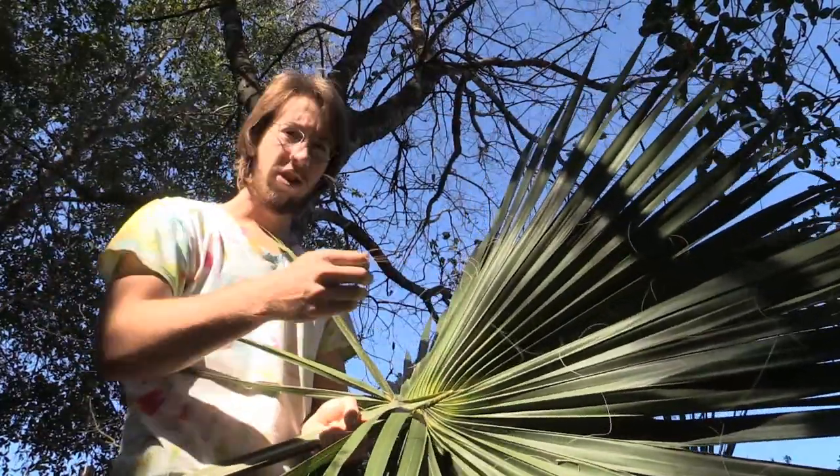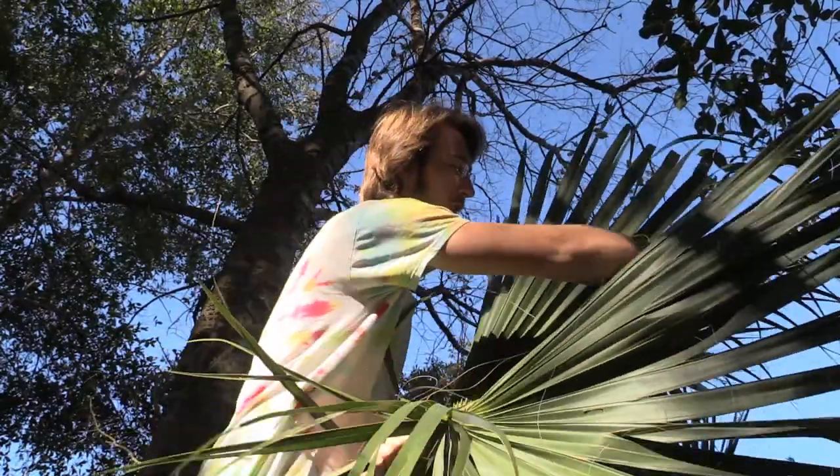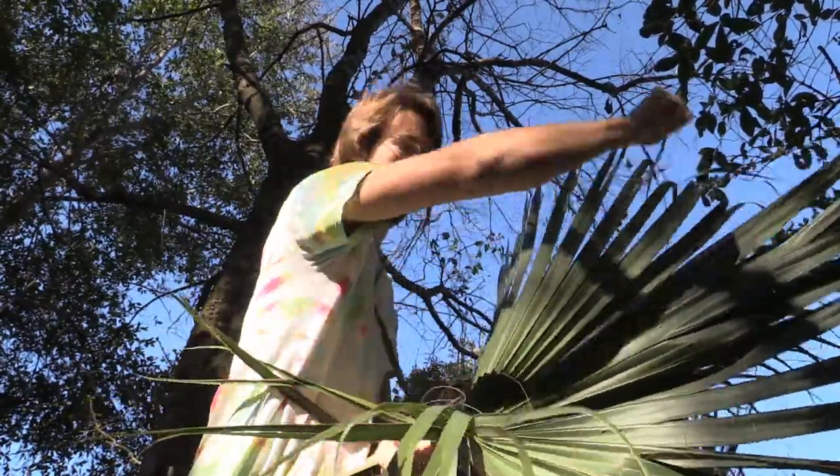On these palm fronds, there's a lot of these fibers, so I like to go ahead and collect those. These will make some pretty good cordage if I need to make some cordage later.